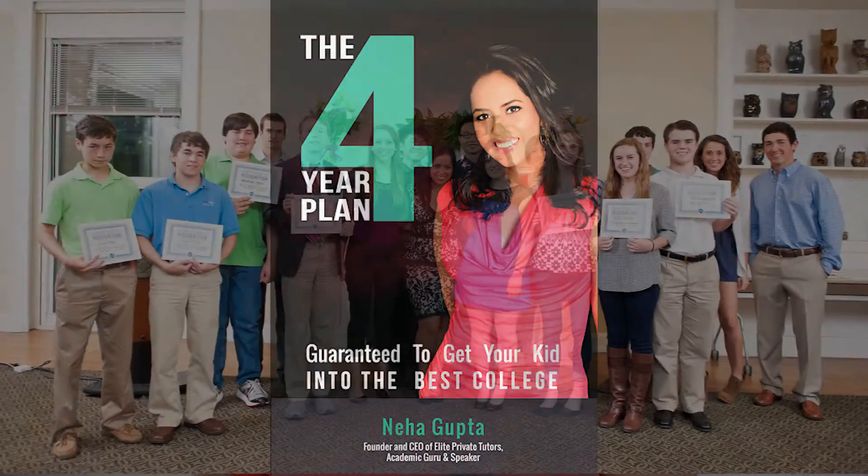I've worked with over thousands of students, helping them get into the college that's right for them, and also helping them with any subject that they need help with. One of the best ways to figure out if your tutor is good or not is to see the method that they use.